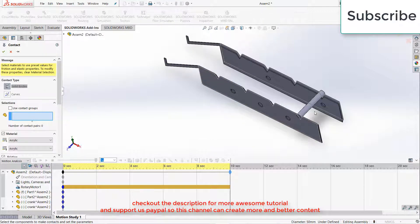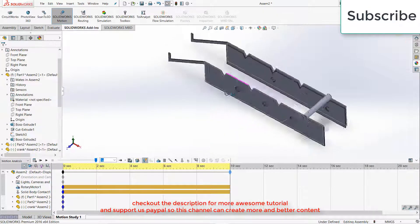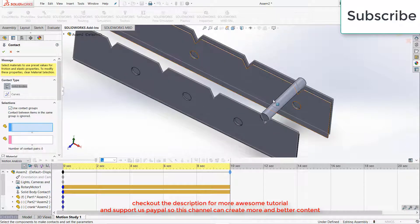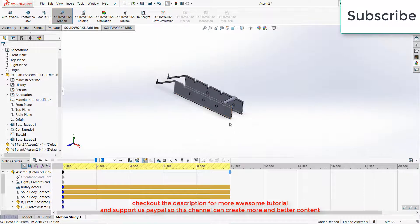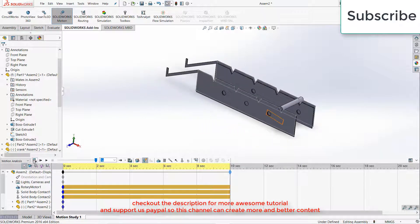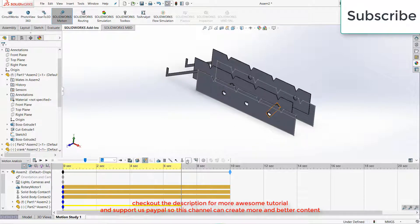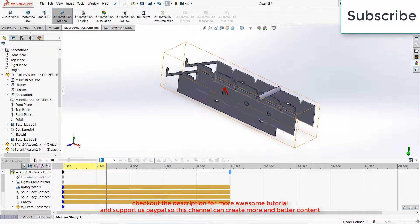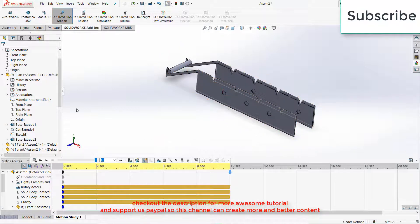Click on Reverse Direction, click OK. You need to do some more things, for example Contact. Use Contact Groups — select this one and this one, sorry, select this one and the second one, select this one and the outer one, click OK. Again click on Contacts, use Contact Group, select this one and the inner one, click OK. Press F for fit to screen, click on Calculate, stop it. Go to Gravity, click on Y Direction, click OK. Now click on Calculate again.